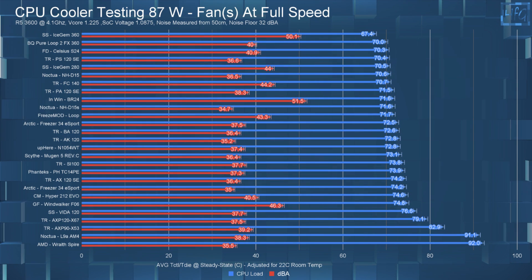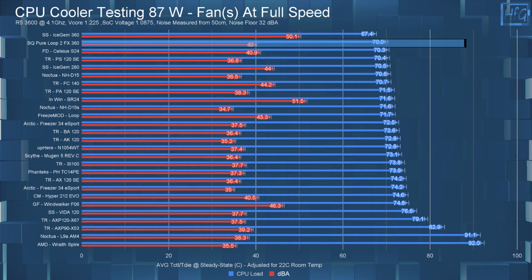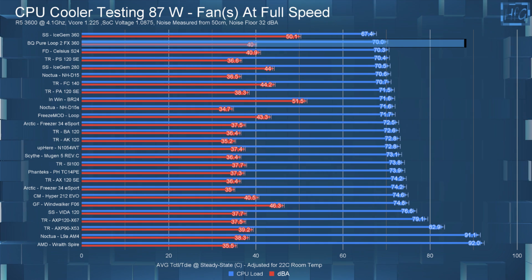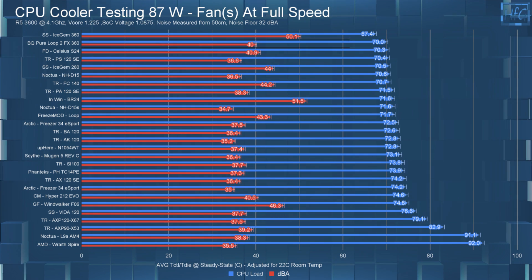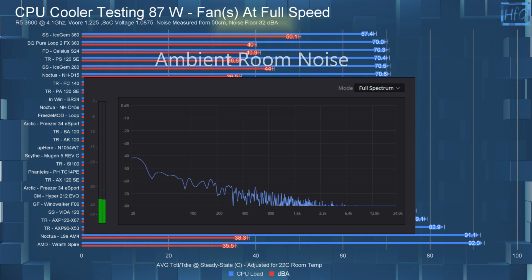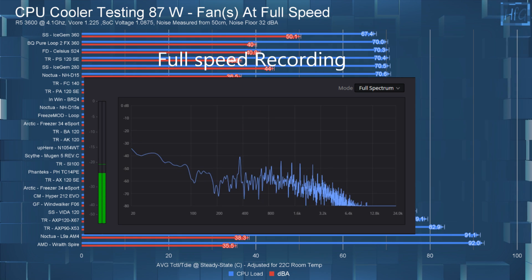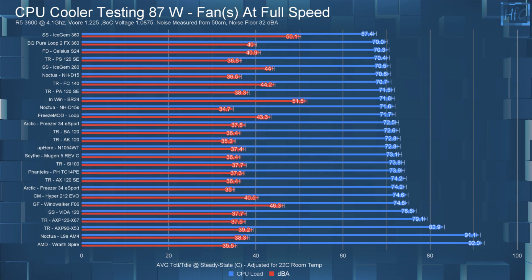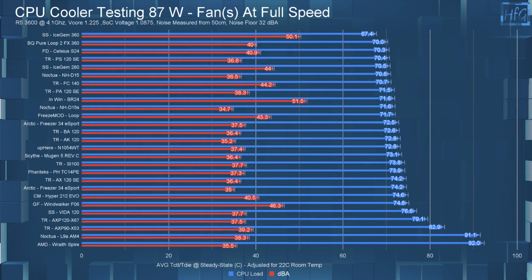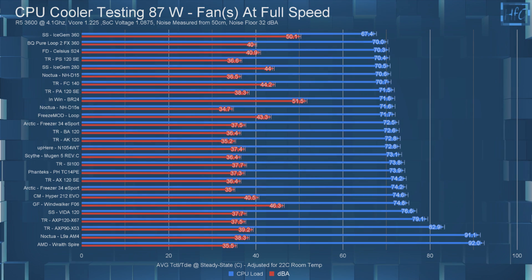When I let the fans run at full speed, the average CPU temperature dropped to 70°C, and that had the cooler sound level at 40 dBA. Here's the audio recording of the cooler at full speed. So only a one Celsius difference between the 35 dBA and full speed tests — at 87 watts I wouldn't expect much of a difference.